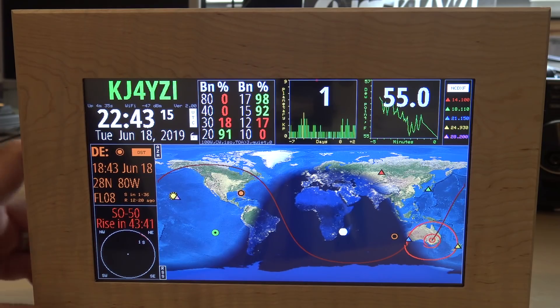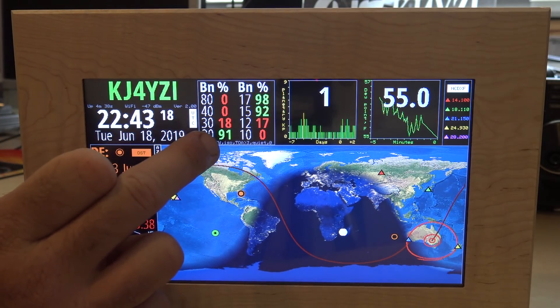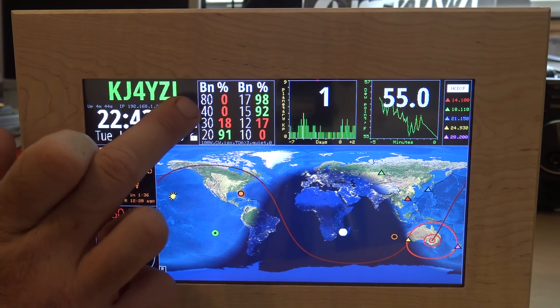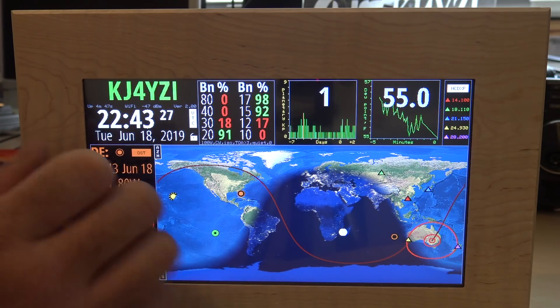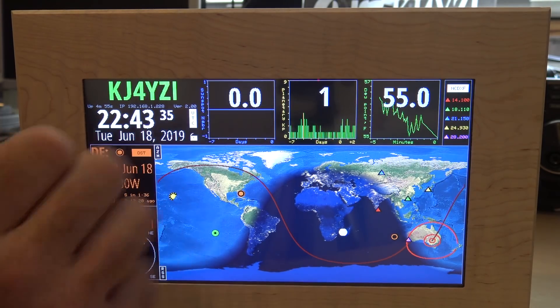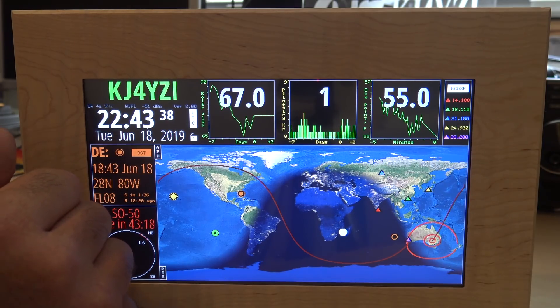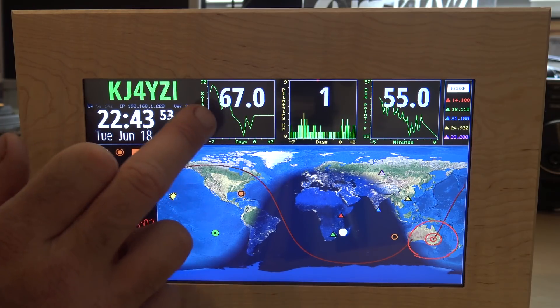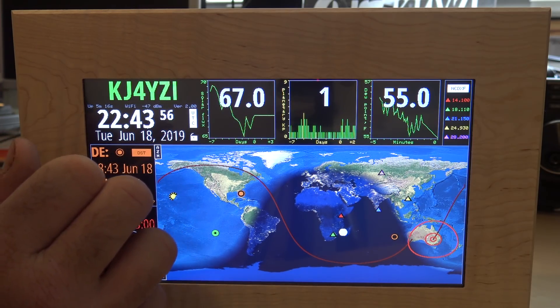These top widgets can be manipulated. You have your band conditions percentages - right now it's telling me 80 meters has a 0% chance of making a contact. You can click that and change it to sunspot numbers or solar flux. I myself don't open the internet every day to check sunspots, but this helps for those who really want to monitor solar weather.